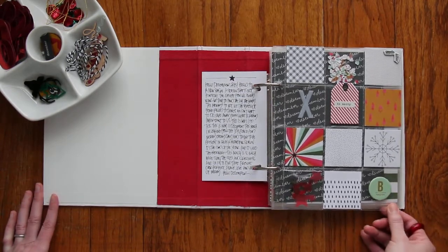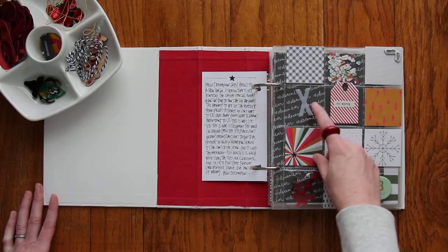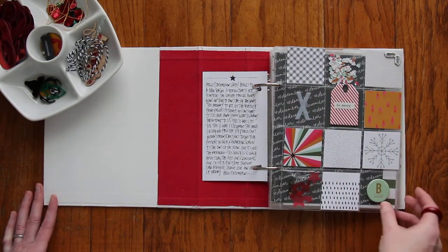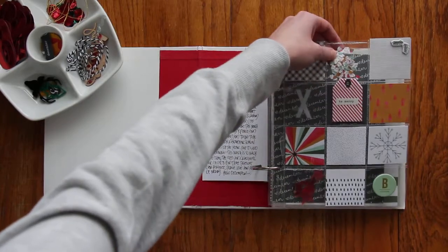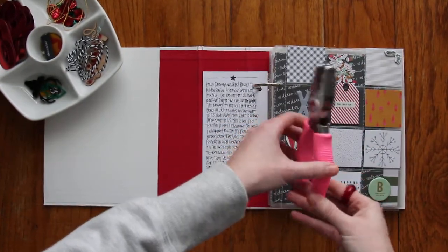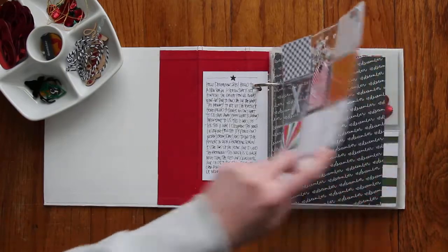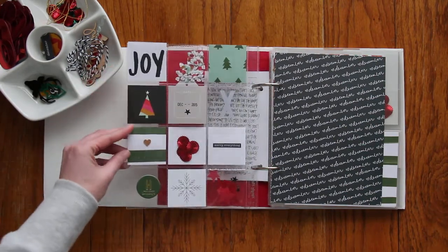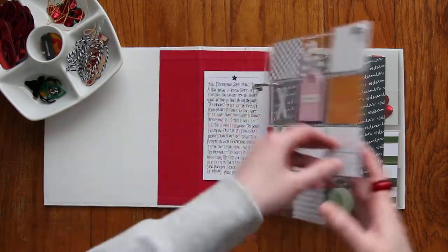I'm not really using any products outside of the kit except I did want an X in here for our last name, so that's from Heidi Swapp — just from my stash. I put that in there and it's kind of just floating, and I might sew it down or something. There's a bunch of little pieces of paper down here that say 'joy' and I sewed that pocket shut. Up at the top I used some paper I wasn't using, punched out a bunch with a heart punch, and made a little confetti pocket — I sewed that down too. On the back side it's just more fun stuff. I cut some bigger cards down, added some sequins, and the date card just says December 2015.